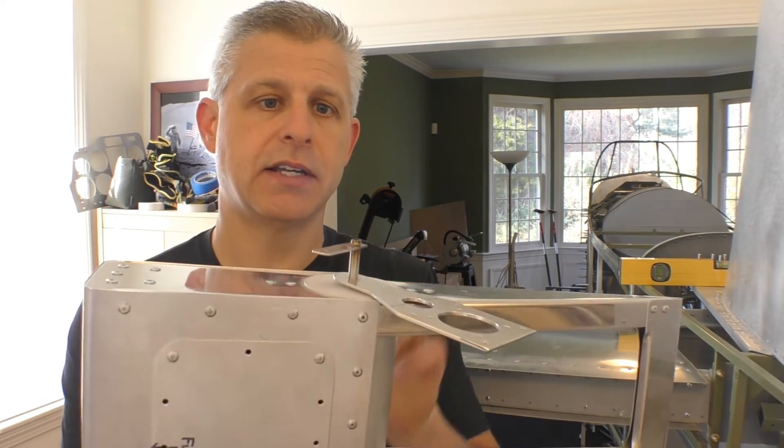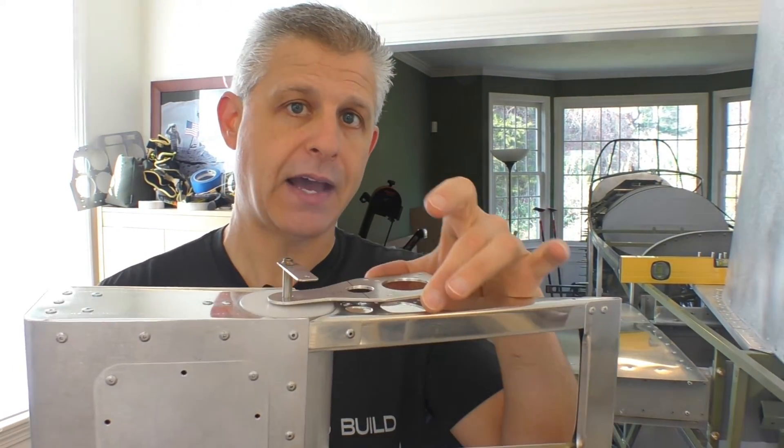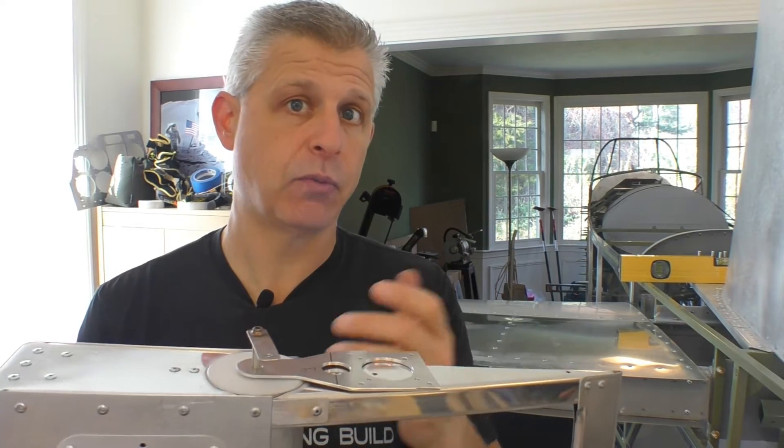Alright, moment of truth — now to mount the left elevator in place. I've taken the pin that goes through the hinge point and put the outer hinge on. We're going to align it using the inner hinge that we mounted to the horizontal stabilizer. Let's get this mounted in place and see how it works.